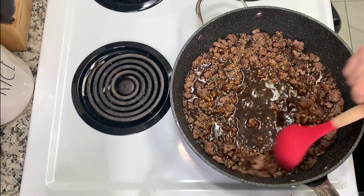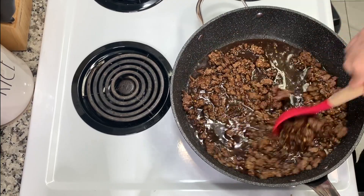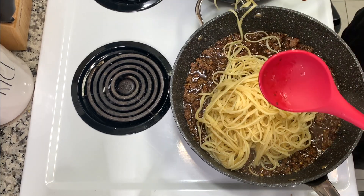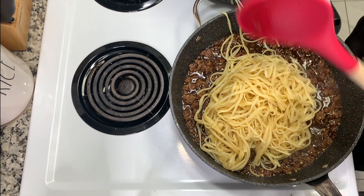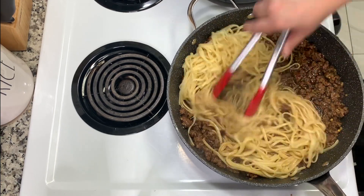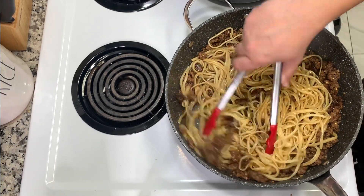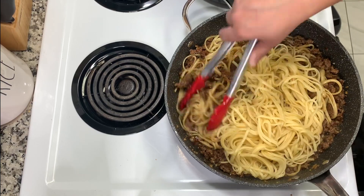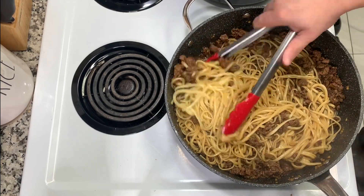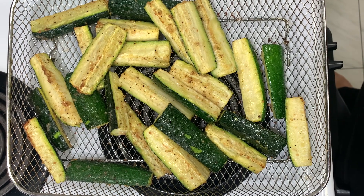Now I'm adding the sauce into the beef and just stirring that all together, letting it simmer for a few minutes so the ground beef can absorb the flavor. Then I'm taking my drained noodles and adding those into the pan — I added half at first to make it easier to mix and get the noodles nicely coated, then added the other half. The ground beef does kind of fall to the bottom, so I just scoop it up as I go.